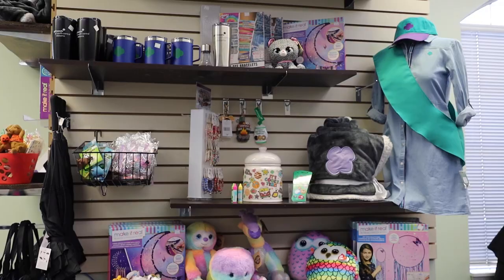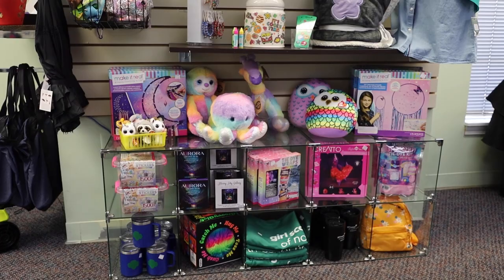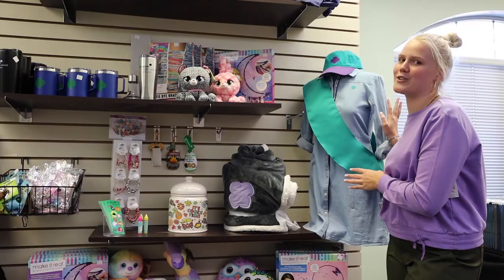Hello Girl Scouts! Today we're in the Council Shop and I'm going to show you some of the new items that we've gotten in. We have a blanket for when you go camping, we have some bracelets and some little trinkets, and we have plushies — those are like everybody's favorite — and then we have a bunch of STEM kits, some new totes, and cups. And don't forget the all brand new Girl Scout apparel, and it's approved too, so you might want to get it.